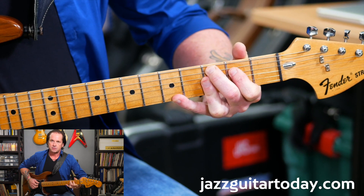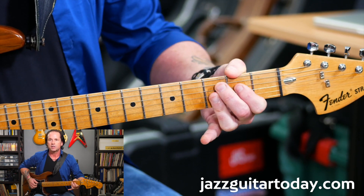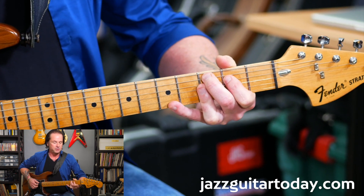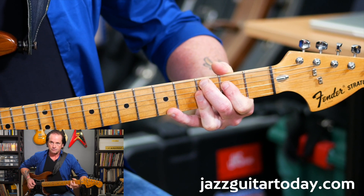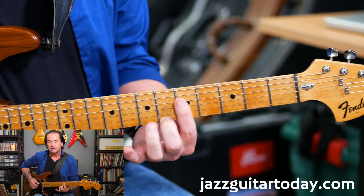Then I'm going to add the 13 or the 6 — it's really the 13 when you have the flat 7 in the chord. We call it 9, 11, and 13. There's the 13. And then I'm going to have a C7 with the flat 7 on top.